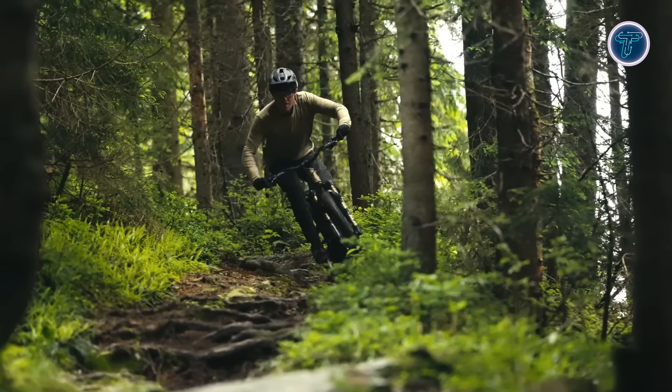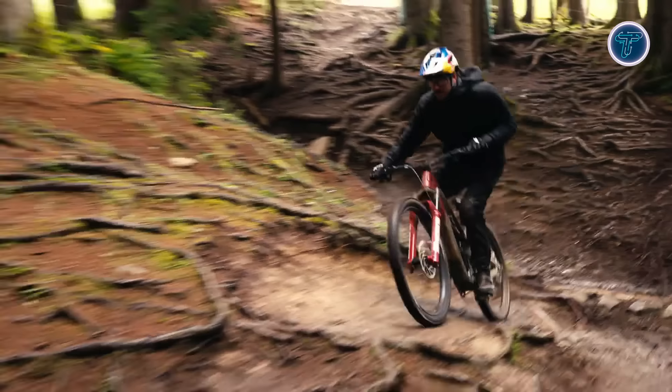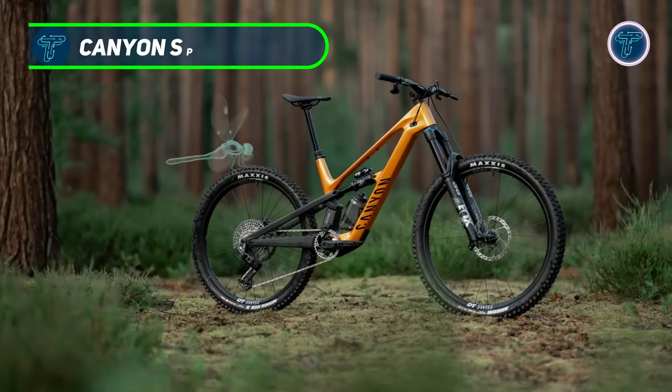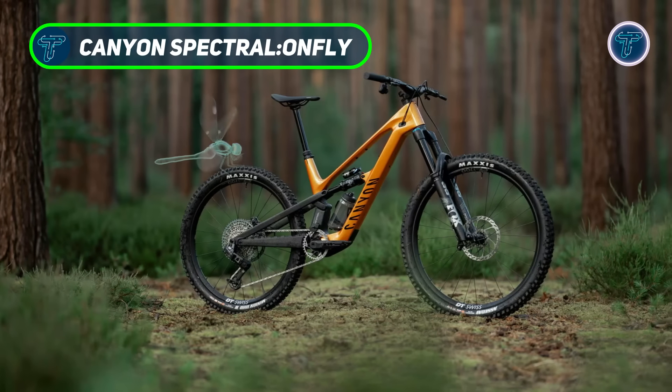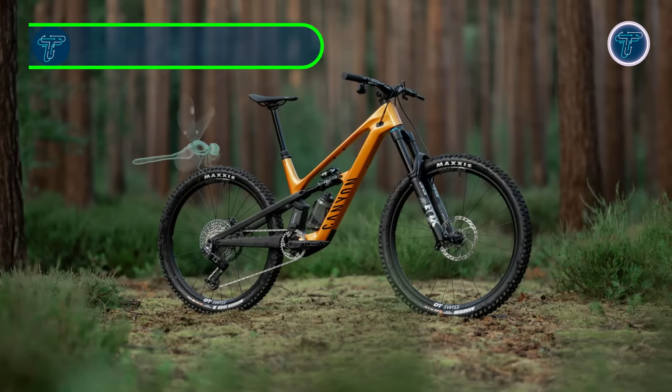With advanced cable routing for a clean and sleek appearance, the Whyte Decoy SN is not just a bike — it's a statement of performance, engineering, and design. Elevate your riding experience with this exceptional EMTB, crafted for those who demand the best on every adventure.